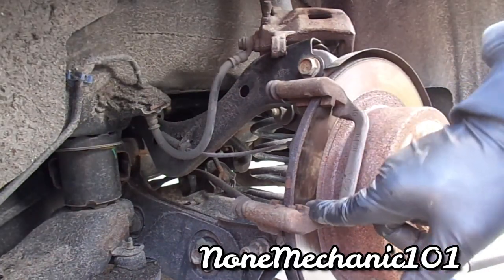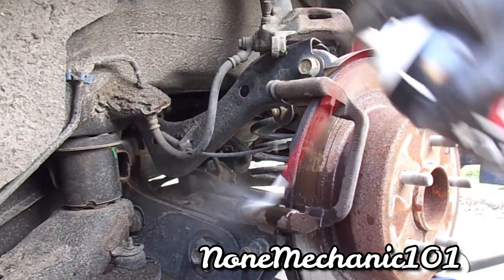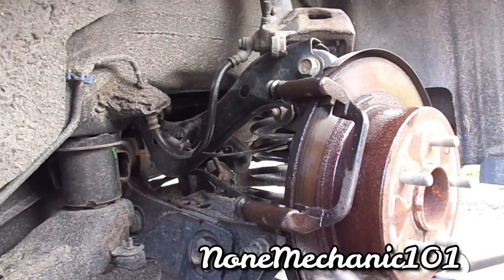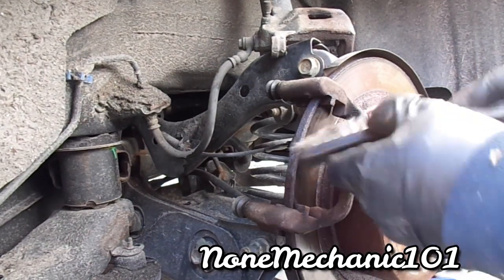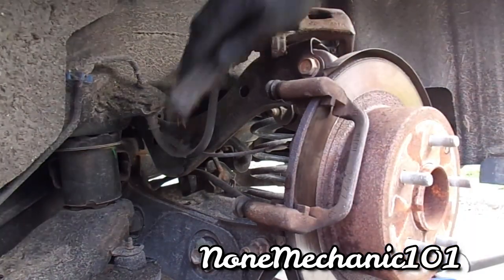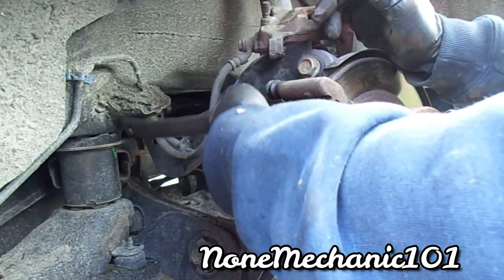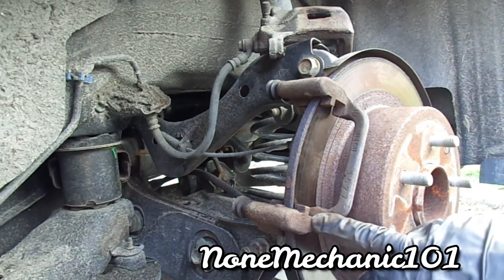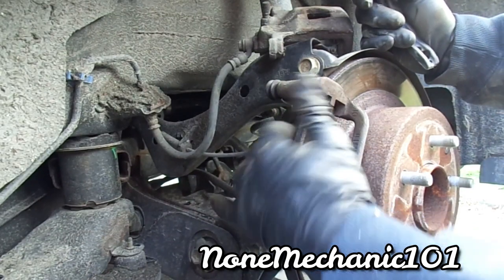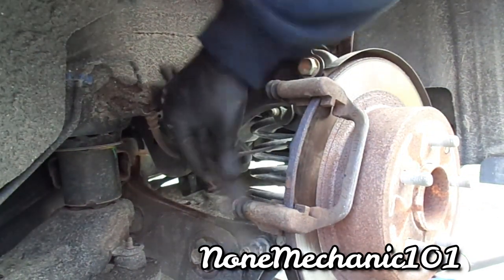Now you want to clean this area up really good. I have brake cleaner and a wire brush. Spray it first, then take the wire brush and clean it really good. You have to clean it because there's rust in there and you want the brakes to go nice and smoothly. See these little gaps — there are four of them — and you use the brush to clean them out. You want to clean up all the rust from those grooves.